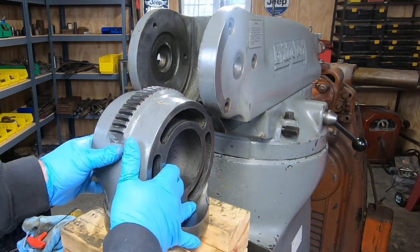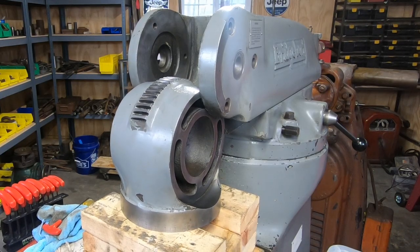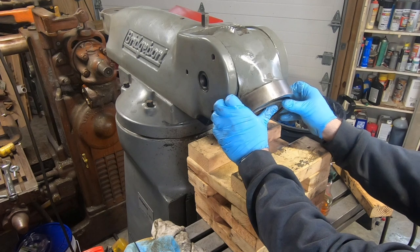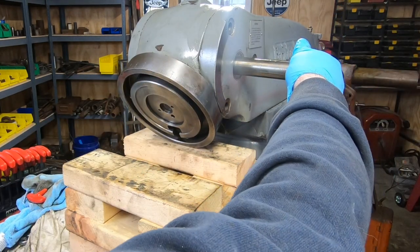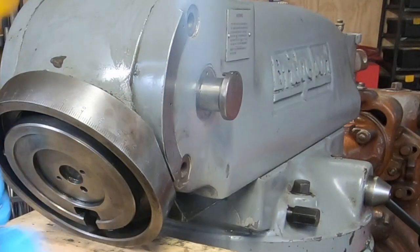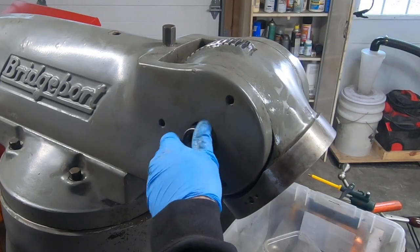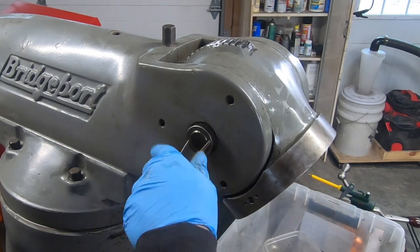I'll take advantage of the movements the table and knee provide me. I put the RAM adapter up on some blocks, then raised the knee and moved the table around in and out until I was able to put it in a spot where it would be easy to tilt it into position and insert the pivot pin. I just need to make sure I line up the roll pin that's still in the cap of the pivot pin with the corresponding hole in the RAM. The locking ring goes on next and I'll use the tried-and-true double punch method when you don't have a spanner wrench that will fit.